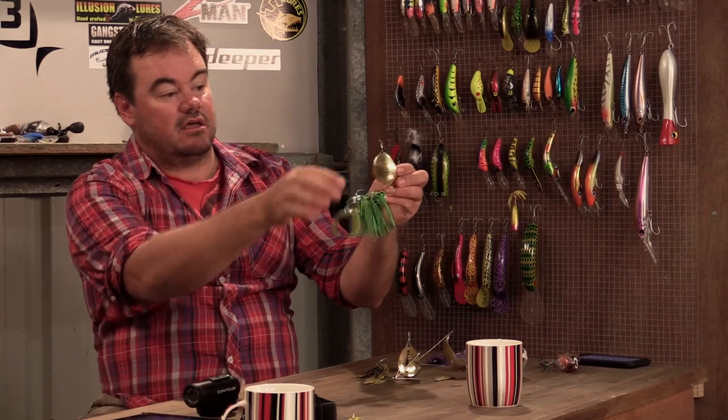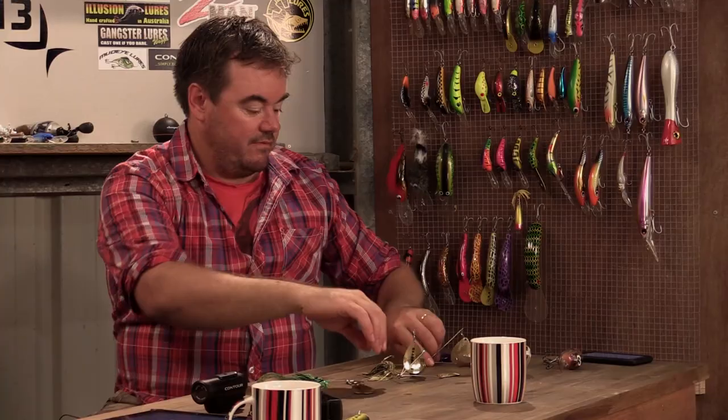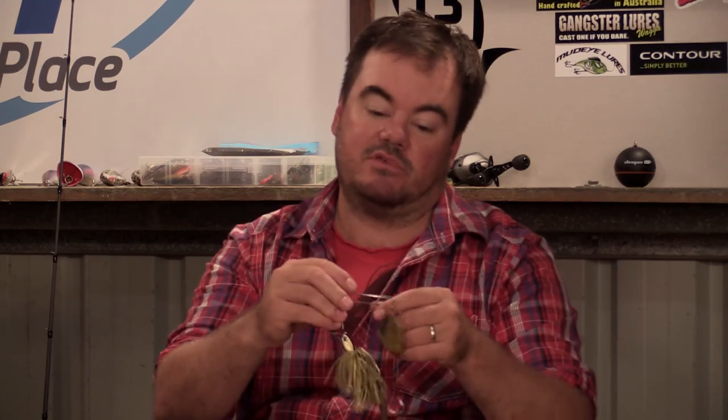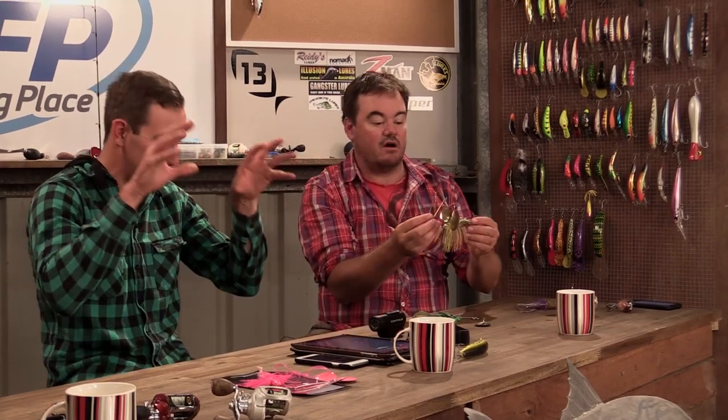You can see there's a double-bladed Colorado one there. Here's another V-type design. And in this one, instead of a frog, he's got a big stretchy plastic. You even get them up to these triple-bladed ones. In the water, they're like pulling in a fish — massive vibration. So you can see why they're used.